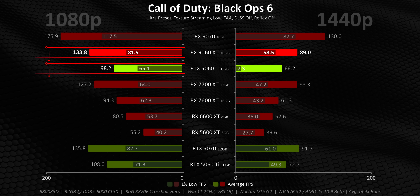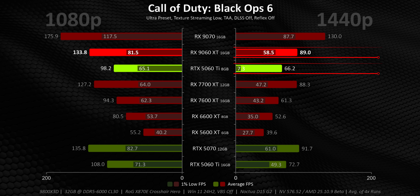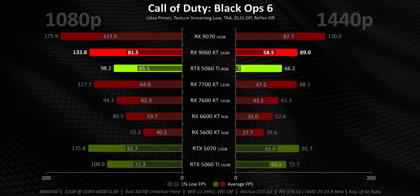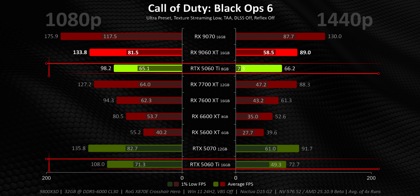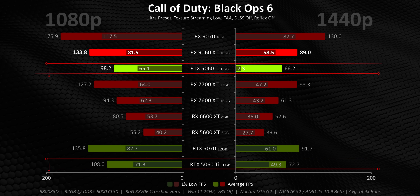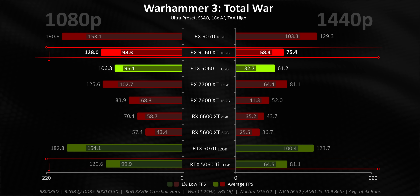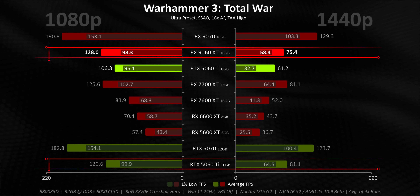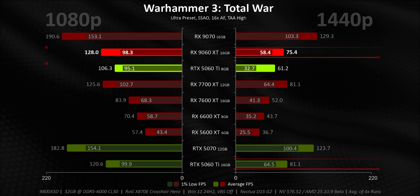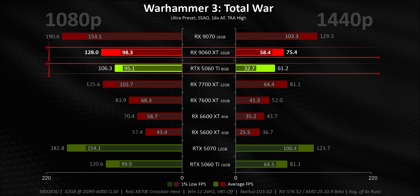AMD already had a pretty big advantage in Black Ops 6, and the 9060 XT versus 5060 Ti 8GB comparison makes that situation even worse for NVIDIA. While the XT is ahead at 1080p, it goes on to curb-stomp the Ti's 1% lows at 1440p — the 8GB card becomes a stuttering mess. This isn't all about AMD's optimizations, because despite both running at about the same frequencies, the 5060 Ti 16GB offers a much better experience than the 8GB card. Warhammer is another example: comparing the 16GB cards to one another, it's a very close race, with the 5060 Ti getting a narrow win at 1440p. But the 8GB card simply shouldn't exist — the 9060 XT can walk all over it while costing less.